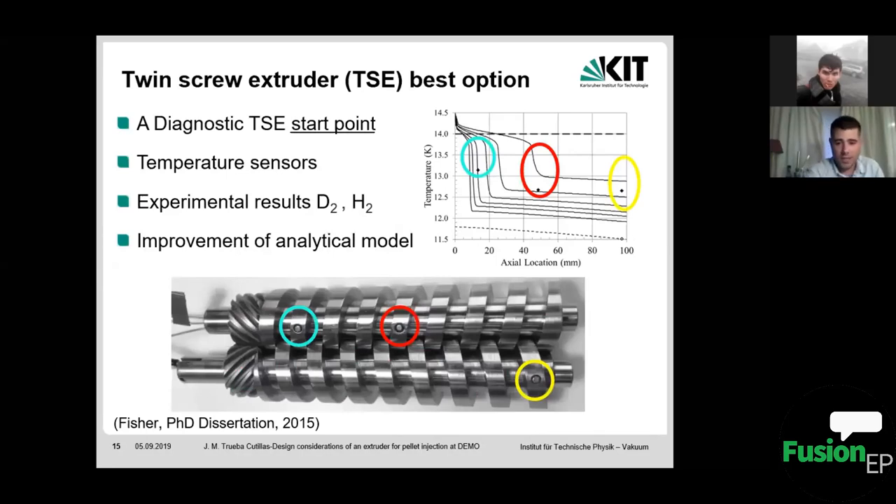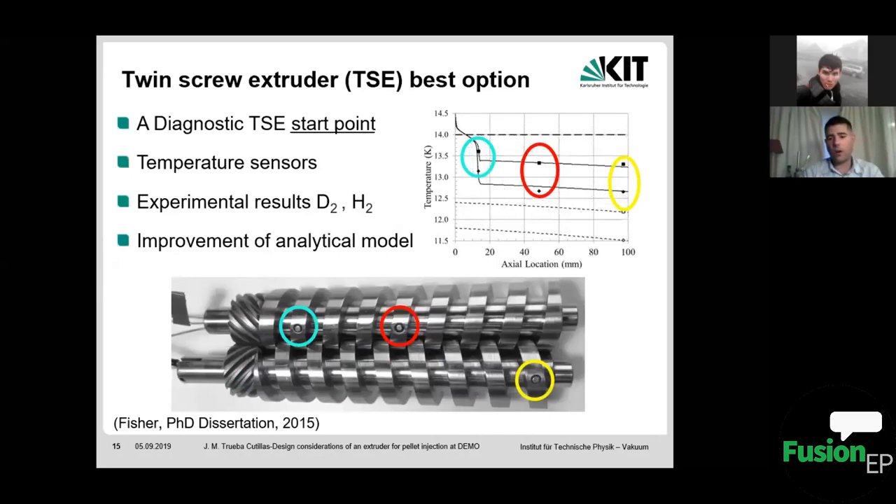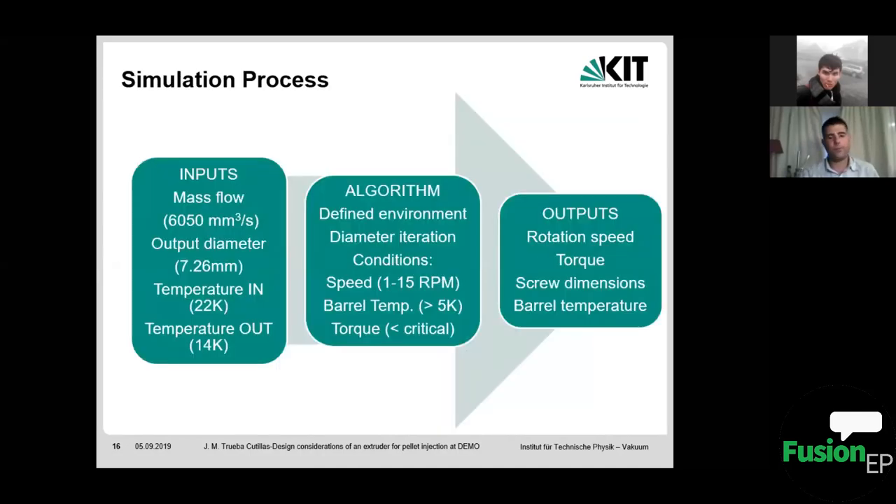The experimental results did not match the theoretical predictions very well, but this is actually useful for us — it provides a starting point to refine the theoretical temperature simulations using the experimental results. This represents an improvement of the analytical model for the particular case of temperature in the twin screw extruder.